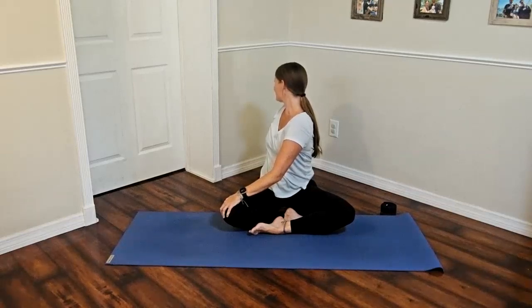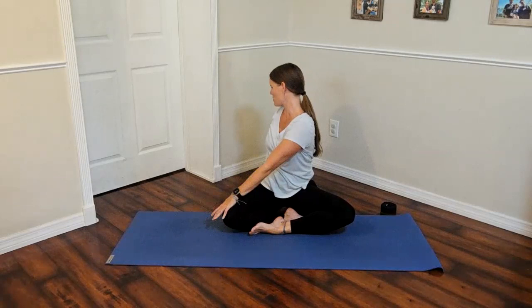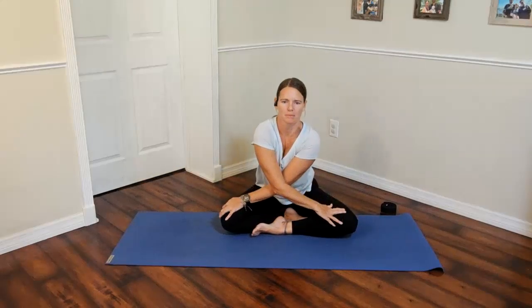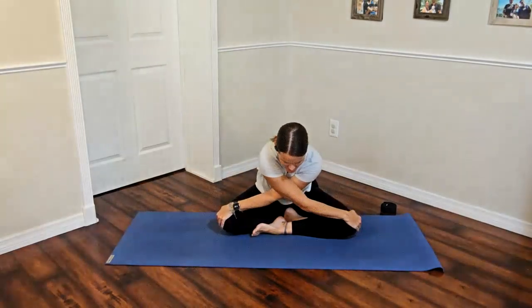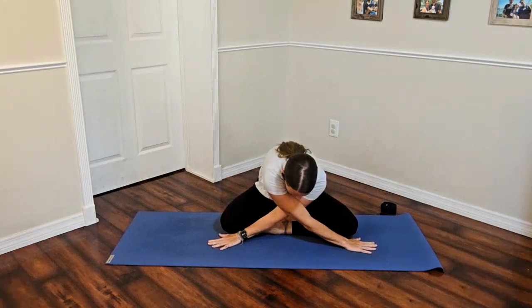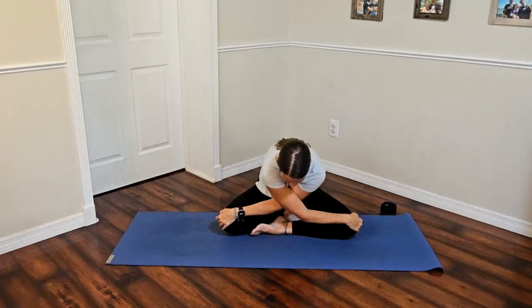Take two more breaths here, really relaxing into the pose and focusing on alignment to heal the body. Keep the right hand where it is as you return back to center, bringing the left arm across to the other side. Fold forward from the hips — keep hips grounded, reach with the arms, then relax the head down. Hands can go around the knees or to the floor. We're looking for a nice stretch around the shoulder blades and a lengthening through the lower back by keeping hips glued to the blanket.